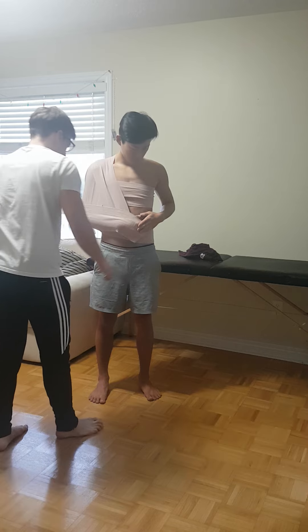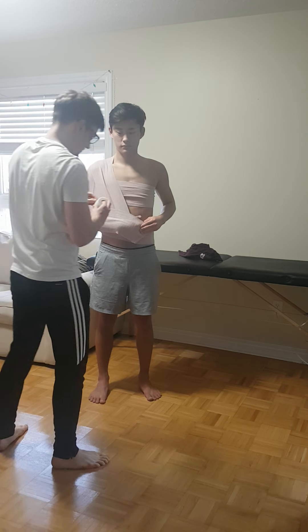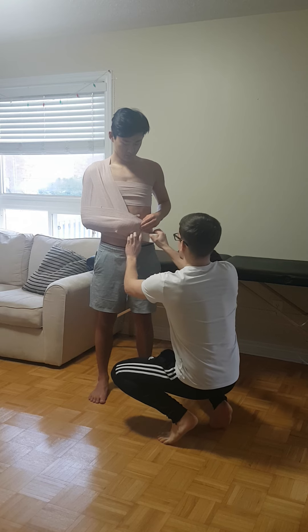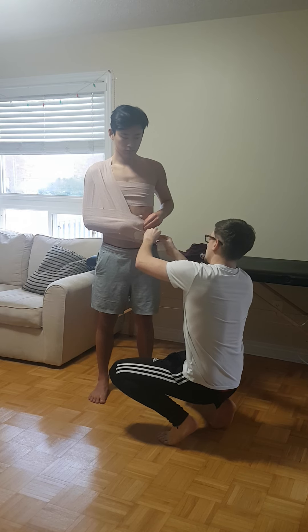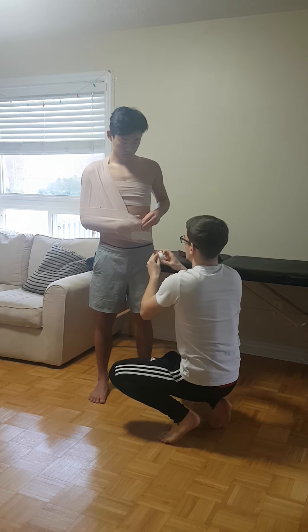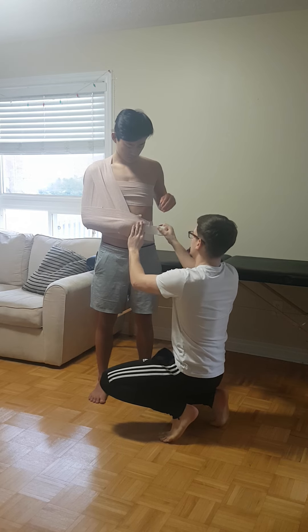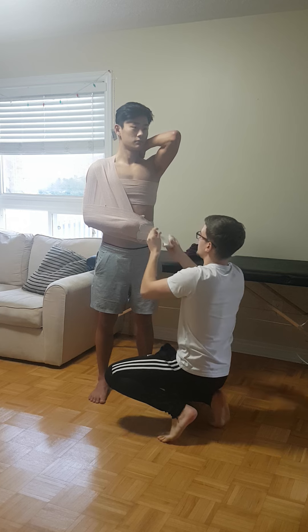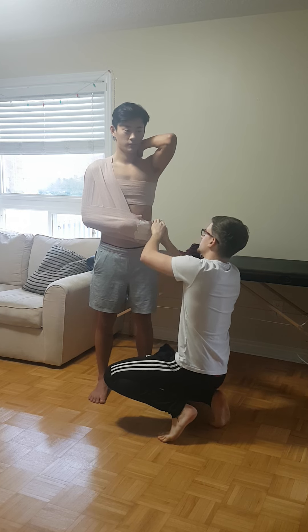Just put that arm down and hold it there for me. Since he's not returning to play with this wrap, we're just going to apply tape on the ends to hold it down. He's not going to be doing anything too crazy or moving that shoulder around, so this should be okay.